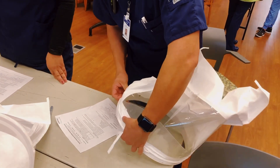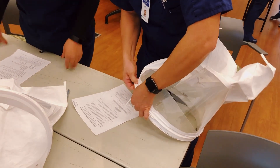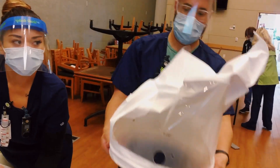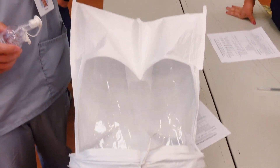The first thing we need to do is create the hood for the fit test that each person will wear while they are getting fit tested. This is the final product of what it should look like.